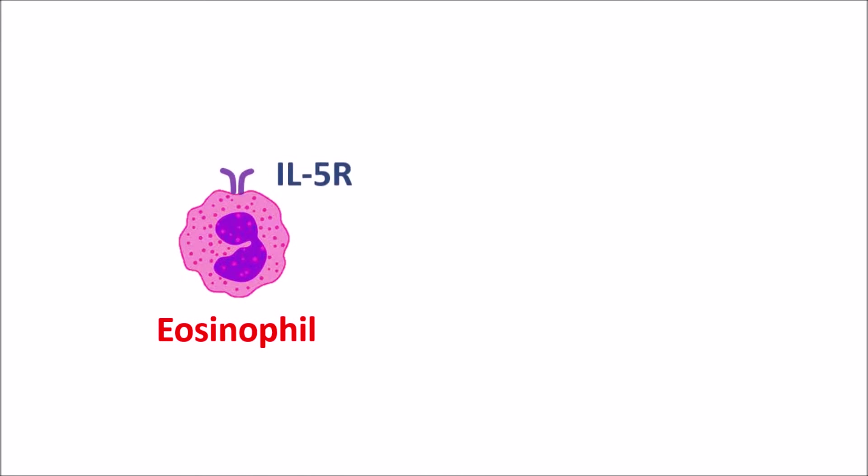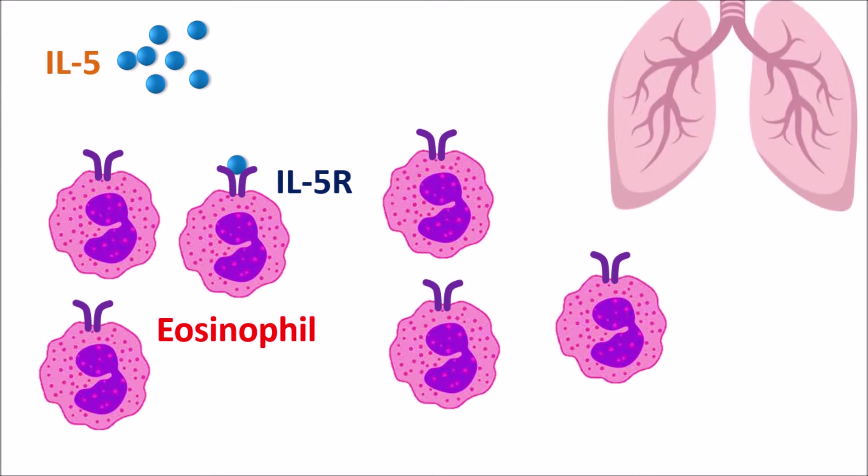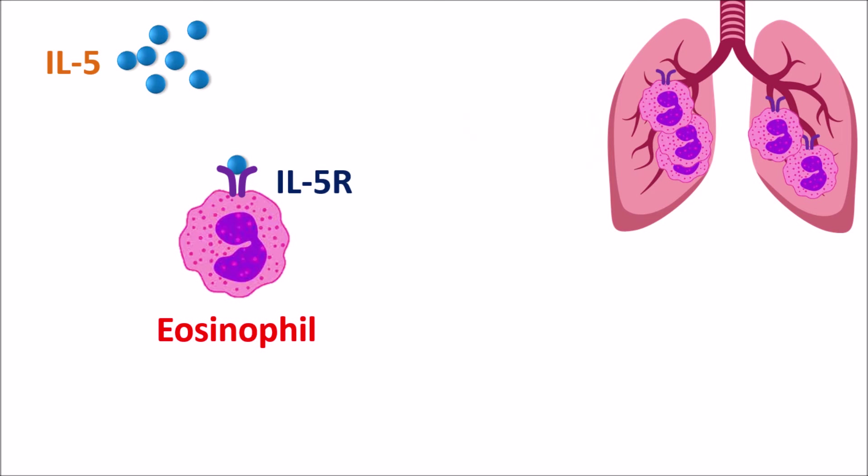Eosinophils express one type of receptor: IL-5 receptors, which are the interleukin-5 receptors on which interleukin-5 can act. Once IL-5 is released and binds to these IL-5 receptors, it can stimulate eosinophil activation, so eosinophils are more produced and more released. They can then infiltrate into the lungs and produce an inflammatory response. Because of this infiltration, they can release a few mediators.